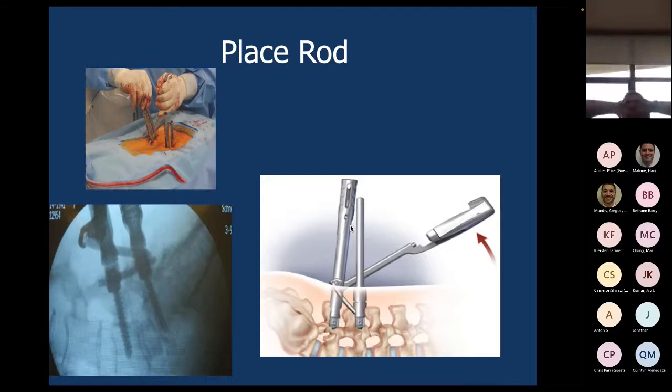The thoracic spine is not particularly different in terms of these techniques — the landing spot is a little different. You're landing on the transverse process, which is angled up and away rather than purchasing on a wall in the direction you're taking the screw. That can provide some challenges, but for all intents and purposes it's very similar, just with tighter constraints and tolerances in terms of pedicle size.